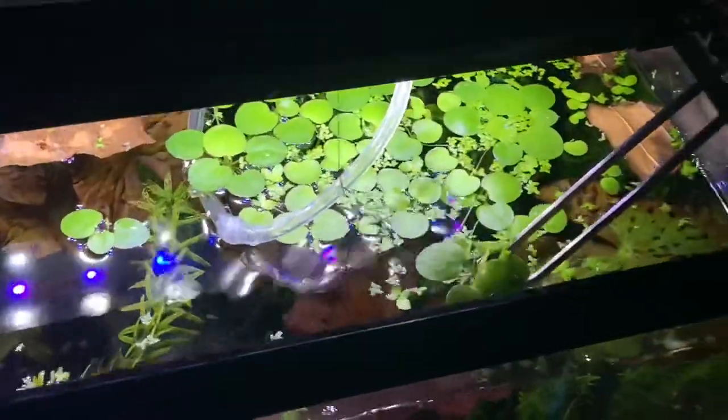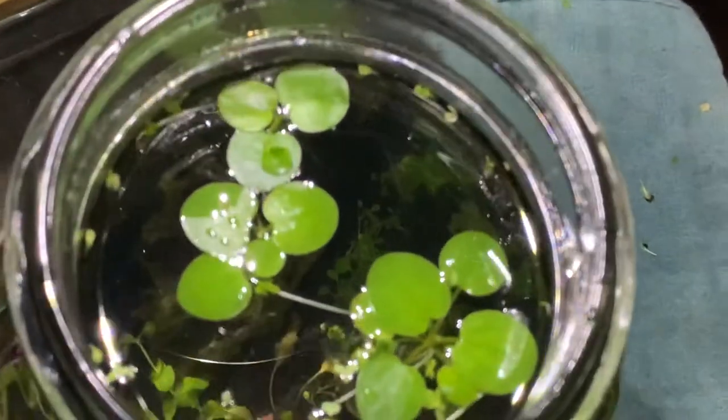Stopped by the cherry barb tank, got some frog bit out of there, slapped it in there — look at that. And then cap it off.